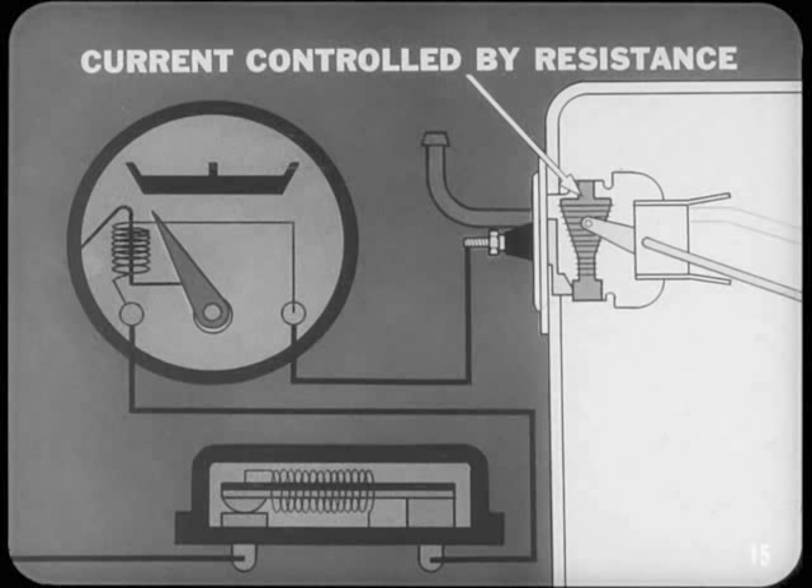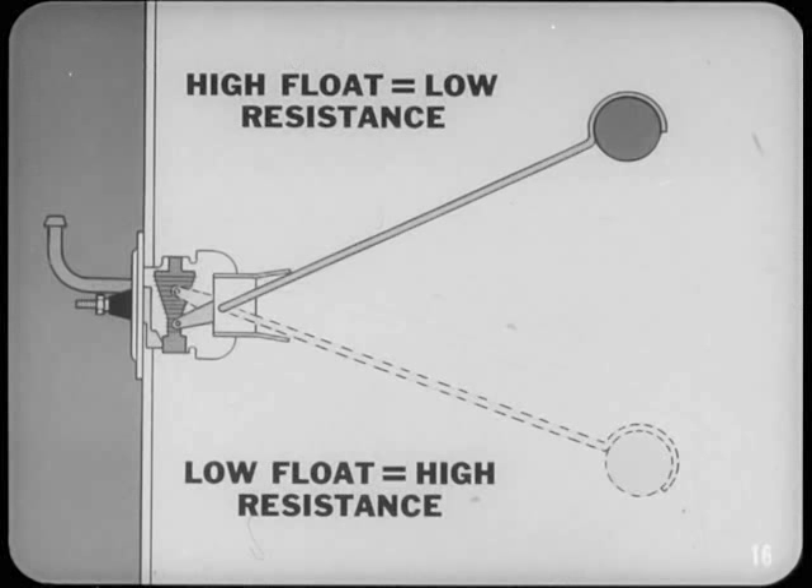The indicating current in a gauge circuit is controlled by changing the resistance in the gauge sending unit. Each type of sending unit is specially designed to vary its resistance as changes occur in its specific system. For example, when the fuel tank is filled, the high float moves the sender to the low resistance position, increasing indicating current and moving the gauge pointer to the full mark. When the tank is empty, the low float moves to the high resistance position and the gauge pointer moves to empty.